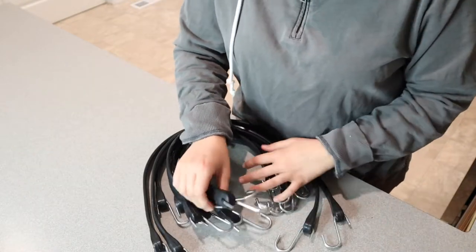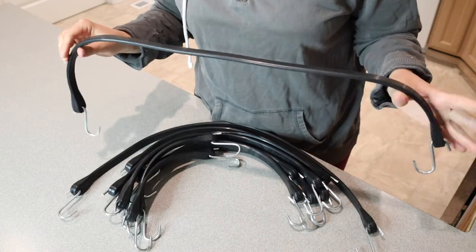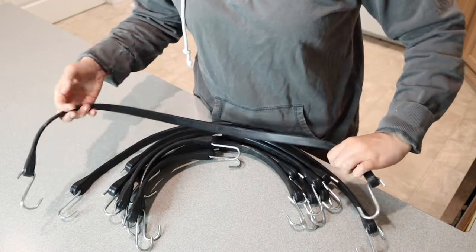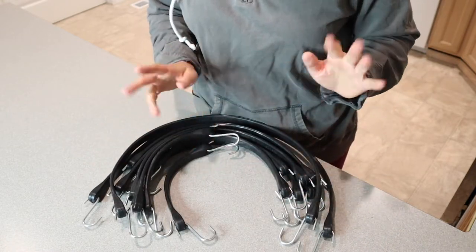Whenever you need a new size of a bungee cord, it's so frustrating if you only have one size and have to go to the store to get another size that's going to work best for you. I just love that when you need a bungee cord, you can literally pick out of your assortment and pick what works best for the job. I just love that.